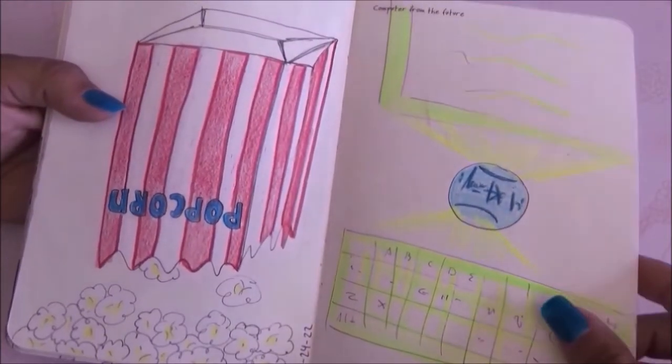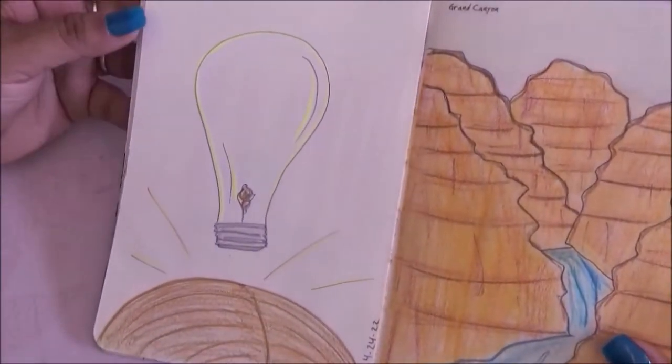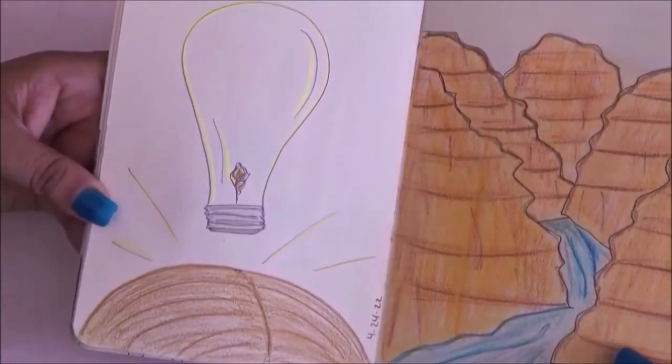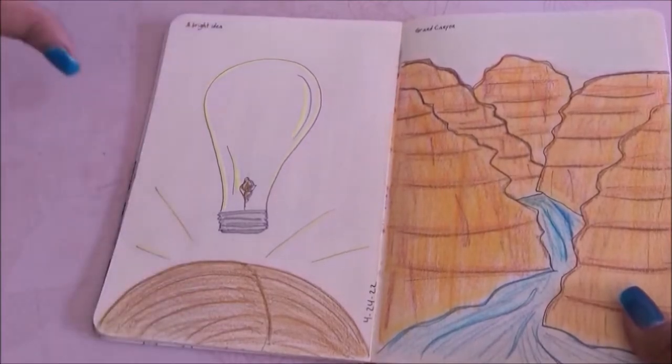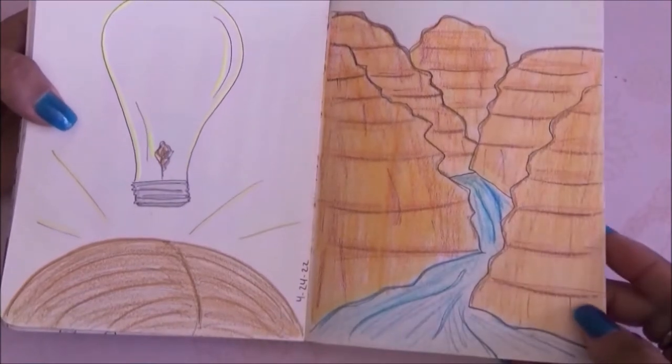This one is 'bright idea' so I kind of went with the great idea concept and drew a light bulb — like somebody thinking 'oh, I have an idea.' Then the Grand Canyon, and this is what I drew for that.